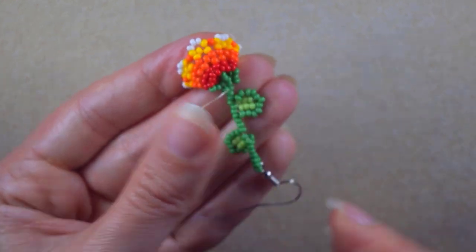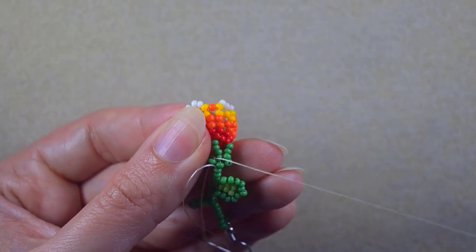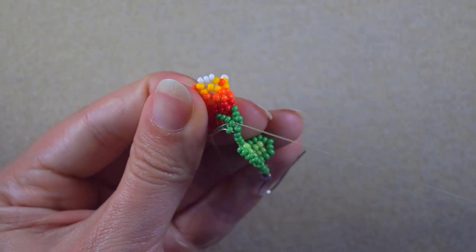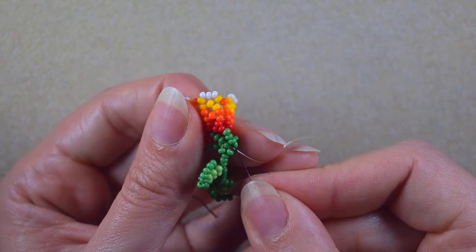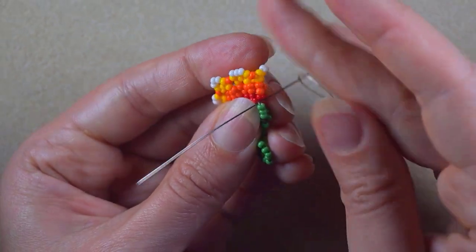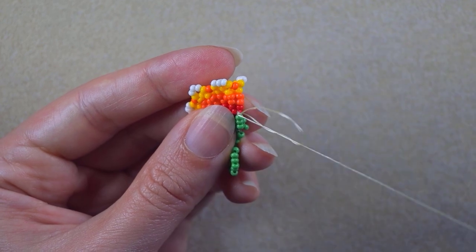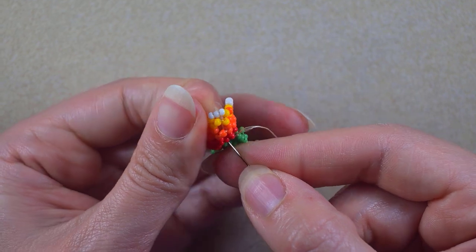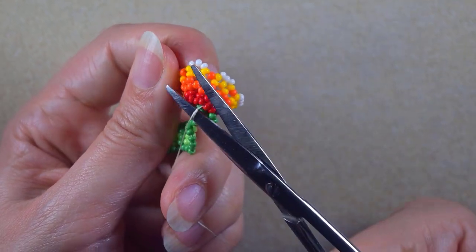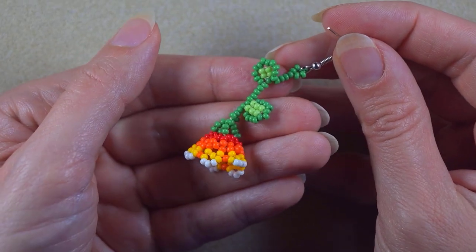You can now go up and down reinforcing your work, then make a knot and cut your thread. I'll do the reinforcement off camera. Off camera I went in this direction, reinforced my work, and went back — at one place I used my pliers. I find a place to make a knot between the red and the green part, make a loop, go through it twice, pull, then go through some beads and cut my thread. My garden flower earring is now ready.